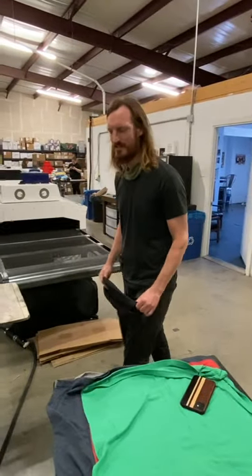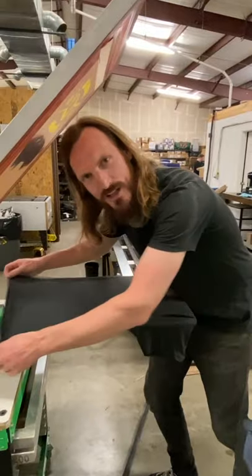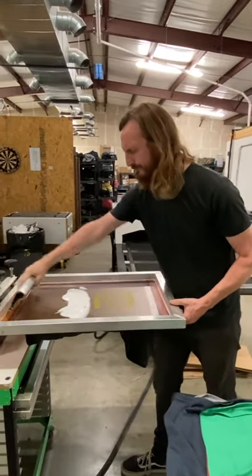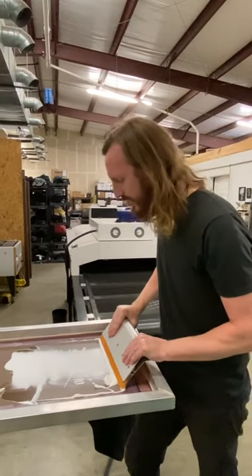Hey guys, it's Brett with Printed Threads. I just love these soft, supple All Made shirts — they're a pleasure to print on, and they're tri-blend shirts that discharge, which is so awesome.